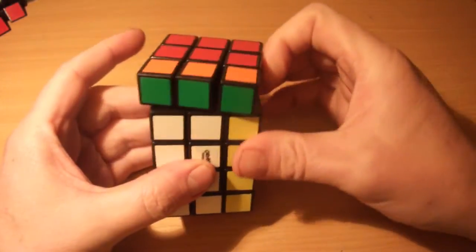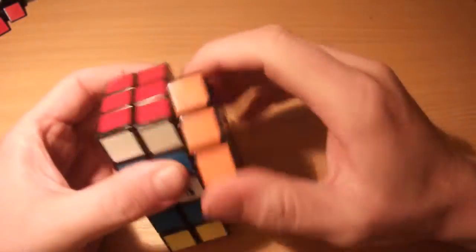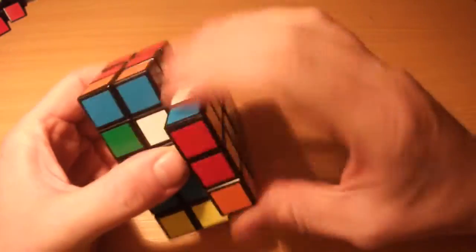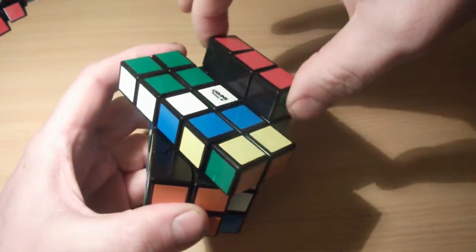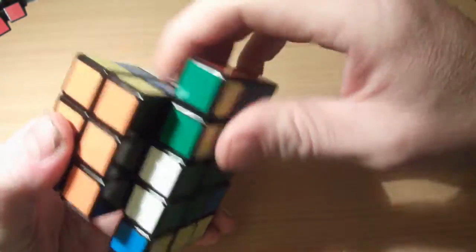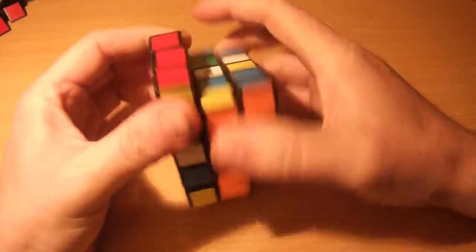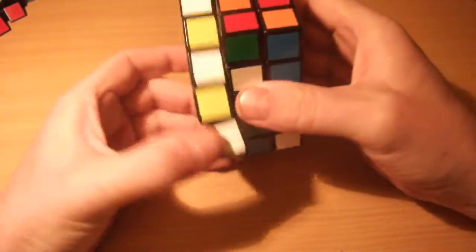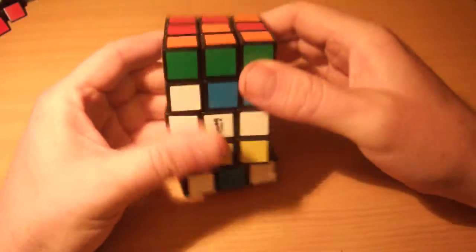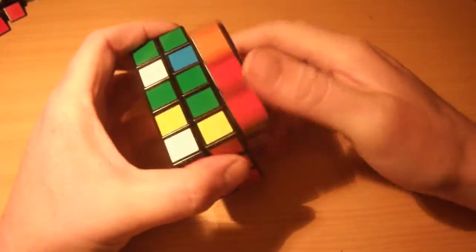First of all, scrambling. As with all shape-shifting cuboids, you need to make sure that you scramble it without shape-shifting to begin with, because as soon as you start shape-shifting you bandage pieces together — these can no longer be separated from the pieces in the layer below. So you need to make sure everything is scrambled before you do any shape-shifting moves, and that applies to all shape-shifting cuboids, not just this one. You want to give it as good a scramble as you can.